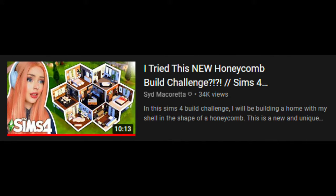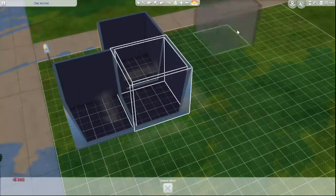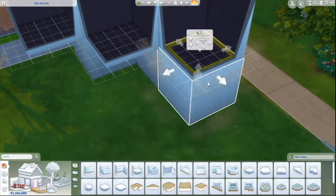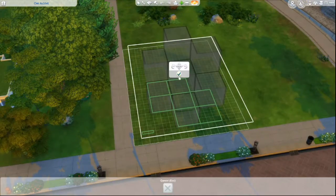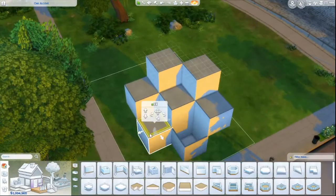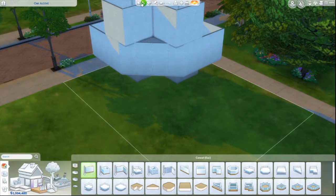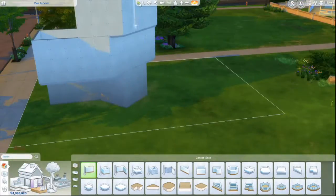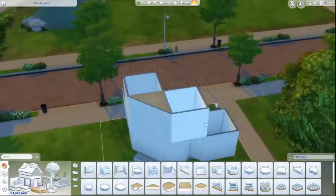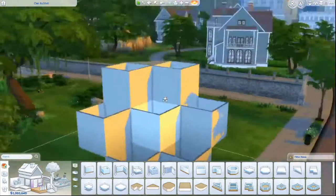This video was inspired by Syd Macaretta on YouTube, link below for her video. This is the honeycomb build challenge — you take a small square room, I actually made mine much smaller than the video this is inspired by, and you layer it up in this honeycomb type shape. You knock out the front-facing walls and create a hopefully livable house in this odd sort of space.